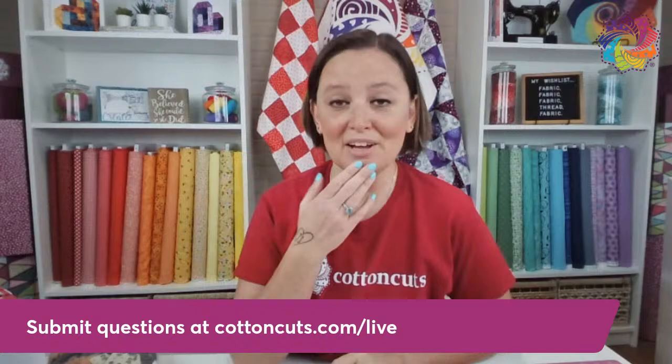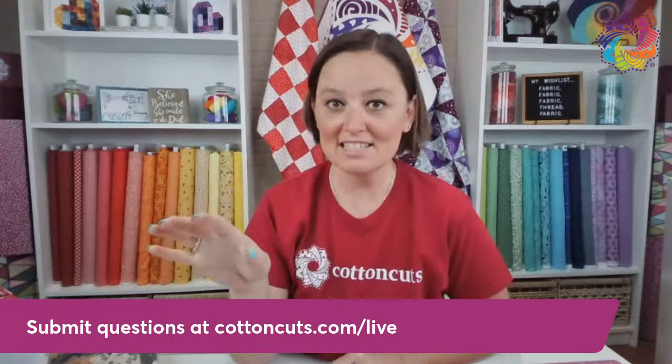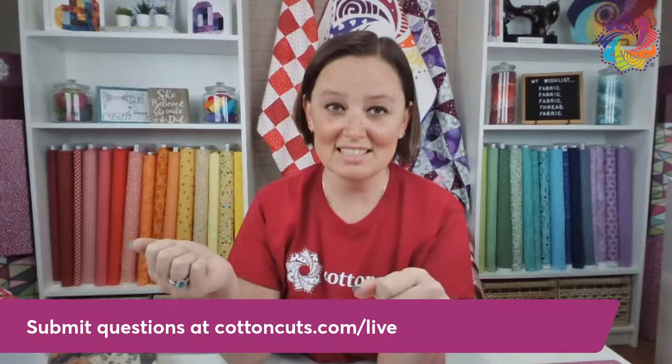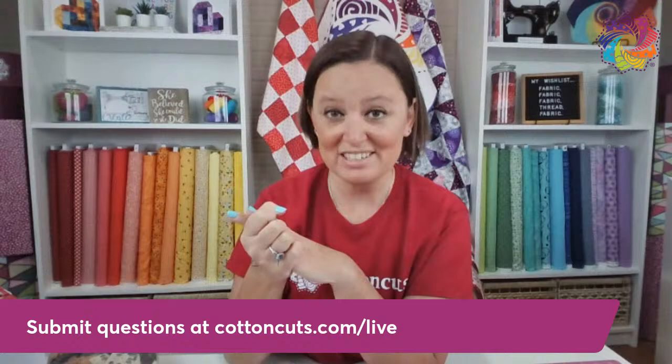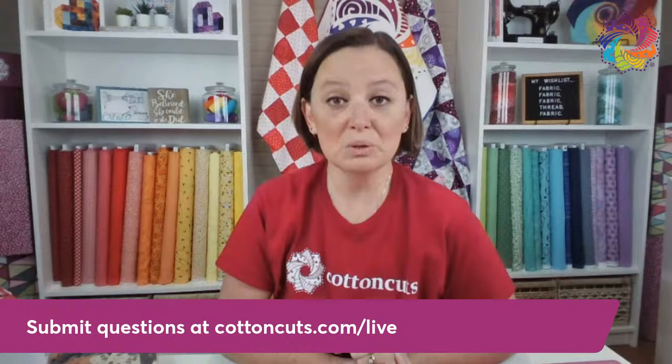Lastly, there's the great unknown of what artificial intelligence is going to do for quilting. One of our friends of Cotton Cuts, Matt Barnes, is an incredibly talented college student at Wash U studying textile arts and software engineering. He's looking at how AI can help with the design process for quilts to really break down a lot of traditional barriers. I think technology has changed a lot in the past 50 years for quilting and it's going to continue to change — we're going to see a lot more customized, personalized, individualized work. It's going to be a very different art form in 50 years.